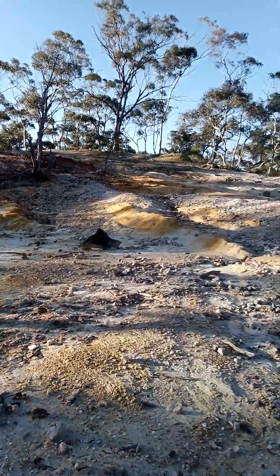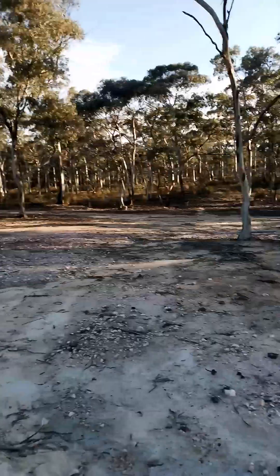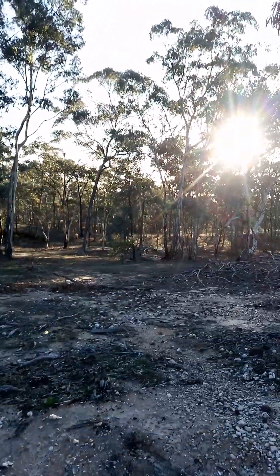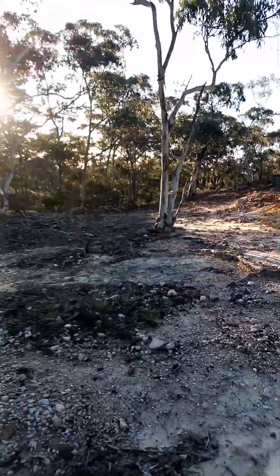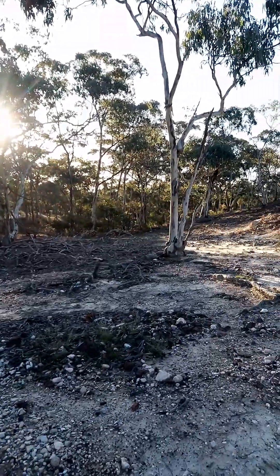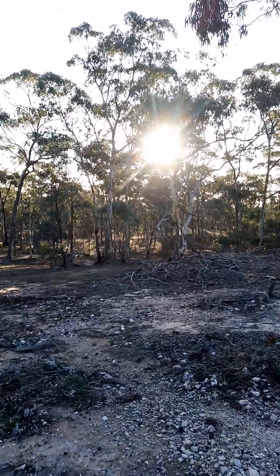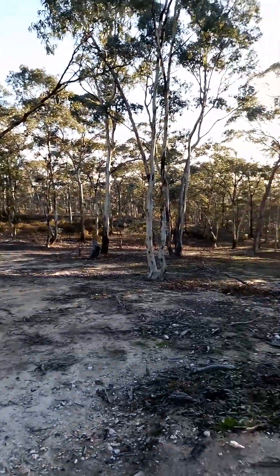I'll just give you a bit of a view of the area before I go back to the car. I just decided to have a bit of a break from my studies — I'm doing accounting at the moment. It's been a bit of a hectic day, so I decided to come out and spend about an hour or so before it gets dark. What a nice view though.